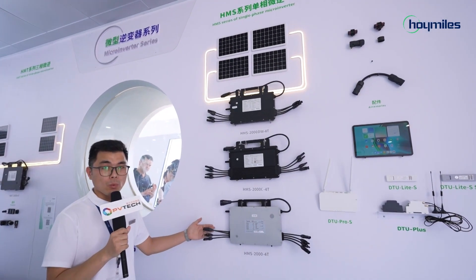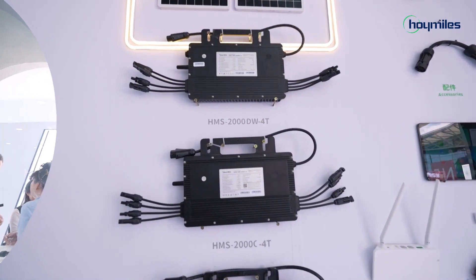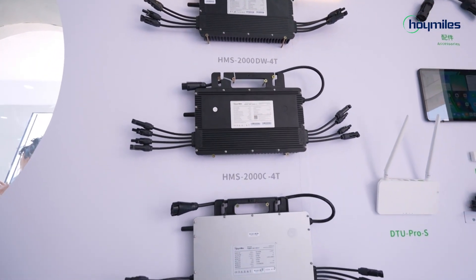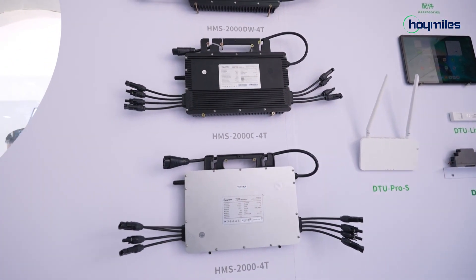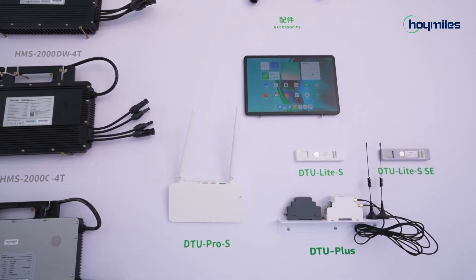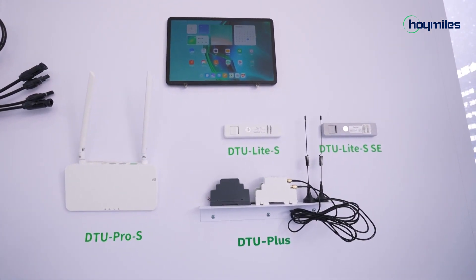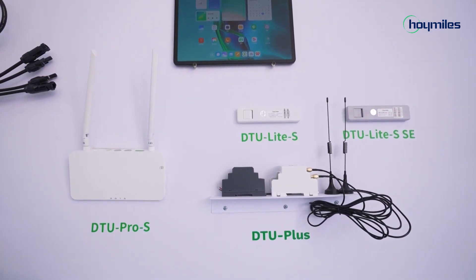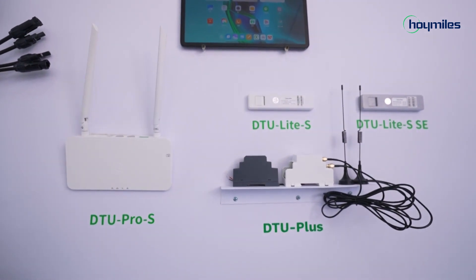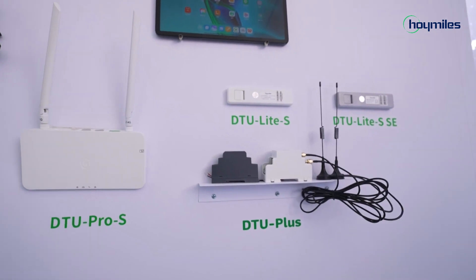Here are the four-in-one pure single-phase micro-inverters. All these inverters have an output power of 2000W, suitable for different markets all around the world. We also have different gateways — we call them DTU, data transfer units. The light version is for residential; the Pro and Plus versions are for commercial and industrial stations. The sub-1G communication type between the micro-inverter and the gateway ensures communication capability in different application scenarios.